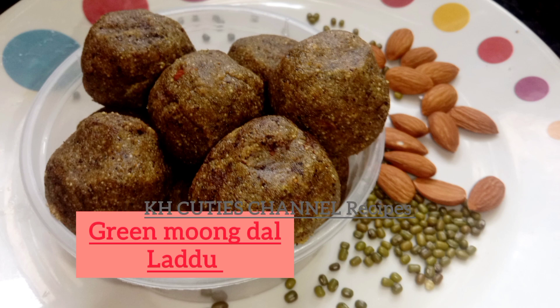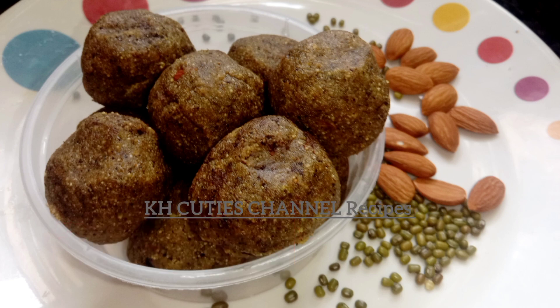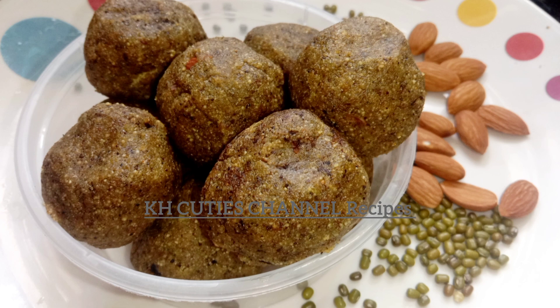Hi friends, I'm Lekshmi. I'm going to give you a healthy recipe — Pachchapayar laddu.